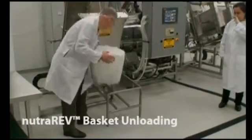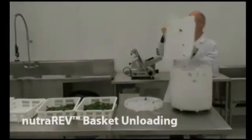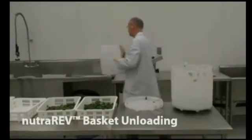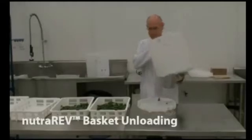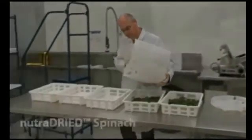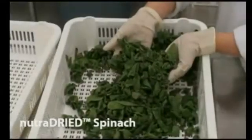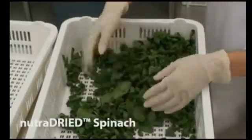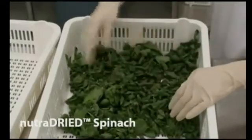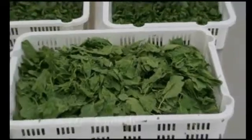Here is a basket exiting the dehydrator, and the now dry spinach being emptied from the basket.